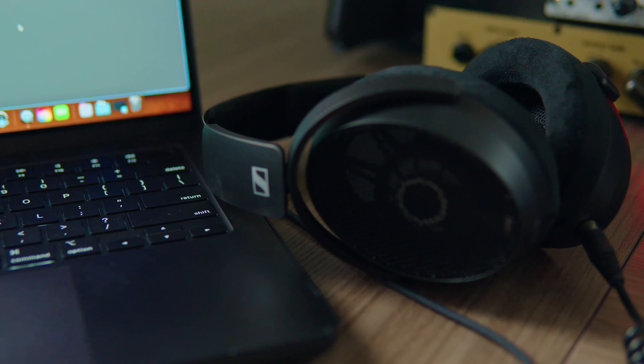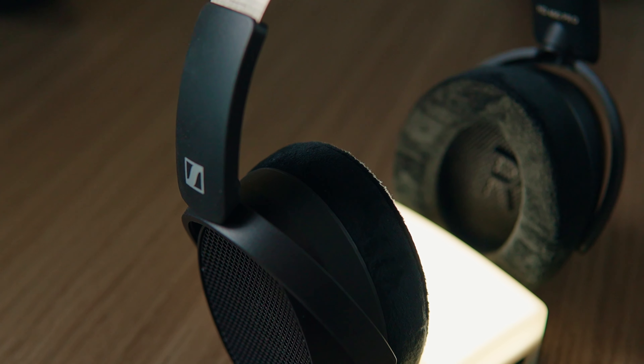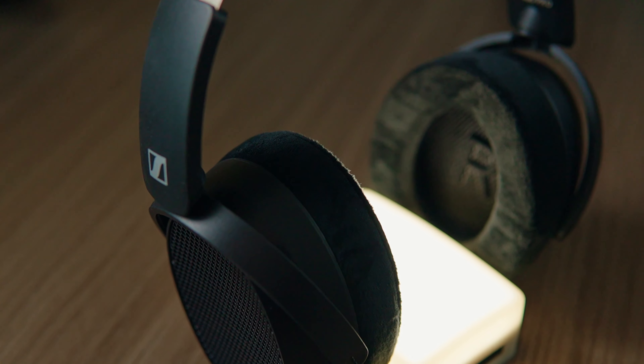With the HD 490 Pros, Sennheiser are looking to update and incorporate several key features, and the sonic signature is something we're going to talk about in just a little bit. However, I want to note right off the bat that these things are incredibly light and extremely comfortable — these are in the top three most comfortable headphones I have ever used in my entire life. I first tried these at NAMM 2024, and you literally forget that these are on your head.